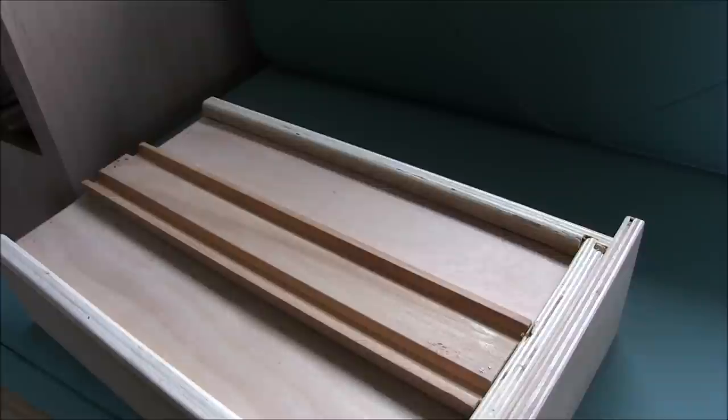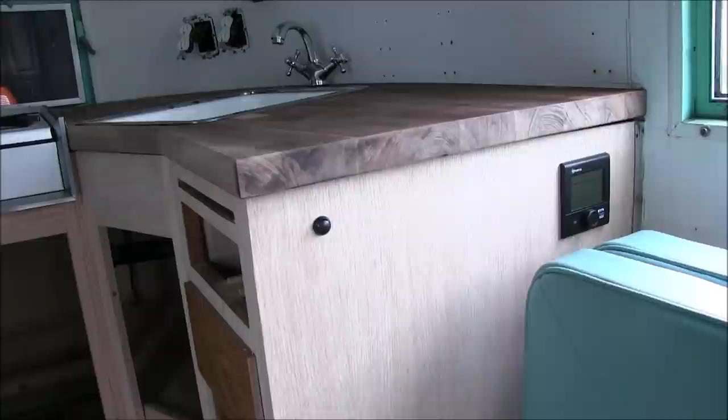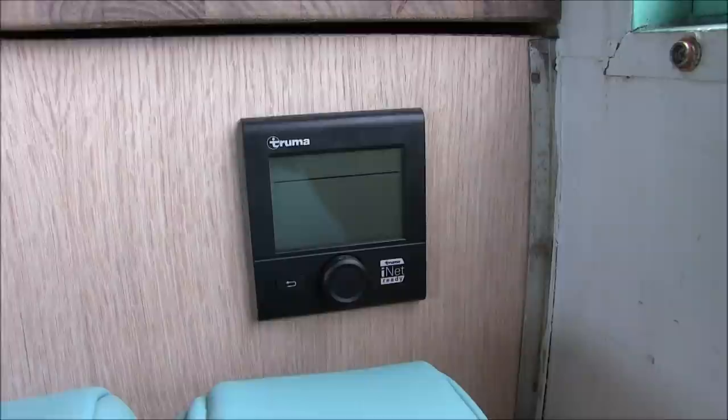I drilled a hole in the cabinet so I can run the wires through and down into the Truma. This is the temperature sensor — it will sense inside air temperature and tell the furnace to kick on. I also cut a hole for the Truma Combi control, so now I can control the systems once it's all set up.